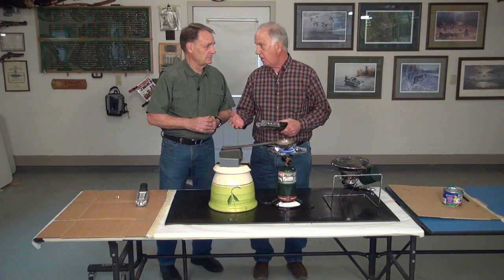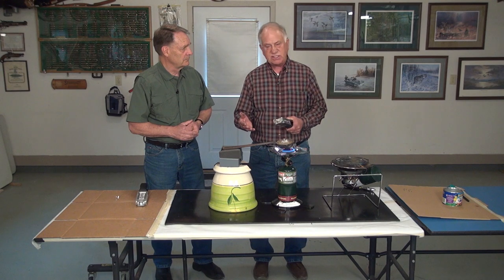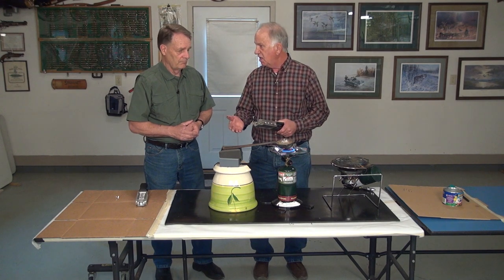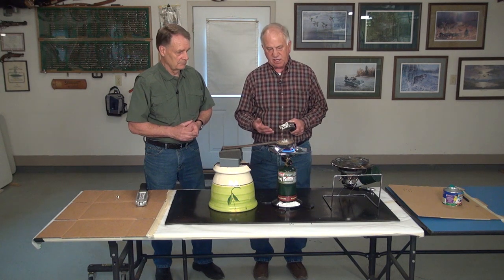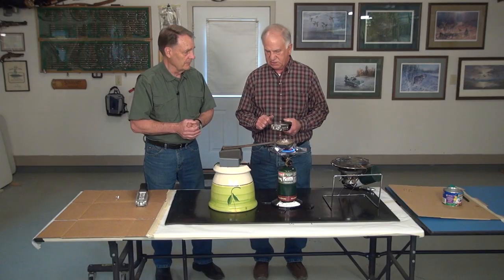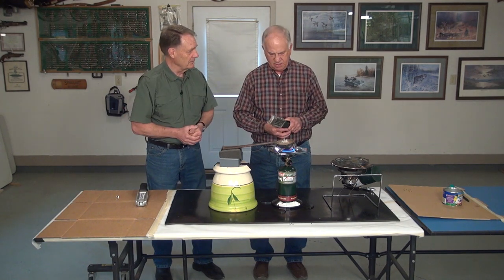Where does a person get lead for this? You can buy lead, but I always use old sinkers, decoy weights, stuff you find in grandpa's barn — it doesn't make much difference. Even if it's got some impurities in it, those'll float to the top and you can take them off. You'll get pure lead. If it's lead, it's going to make a jig.